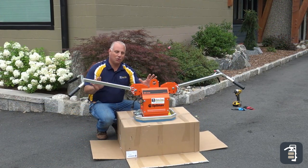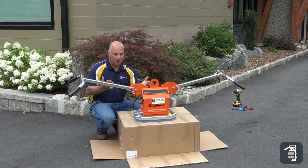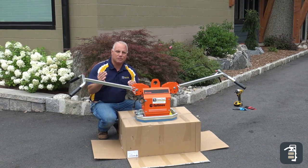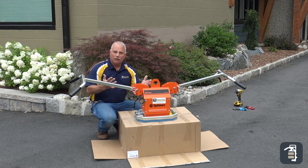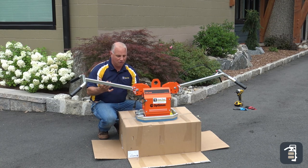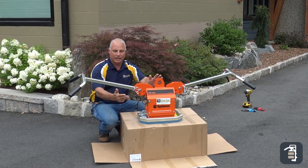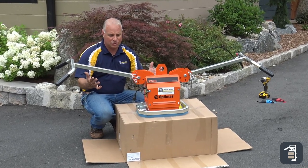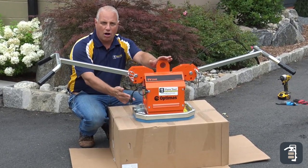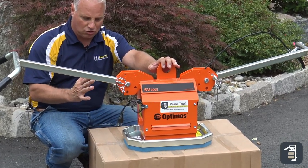As you can see, the 200E is a very simple unit, simple to put together and ready for use. A few things that we've gotten feedback on — which is very rare: this is a simple 110 plug, you don't need any real heavy power or generator to run it. It only draws 12.54 amps, so very low amperage on this unit.